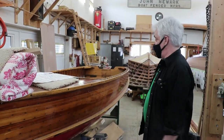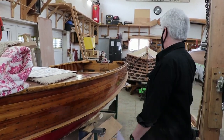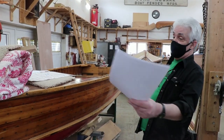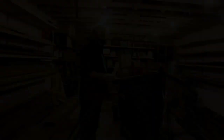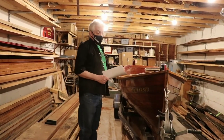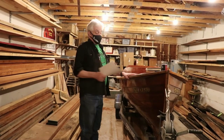It's going to get a complete sand, complete refreshing, varnish, new paint, and new transom — she's going to look beautiful when she's done. This one is in our garage right now, a little cold, but we won't be getting to this one until it warms up a little bit and we have space out there.